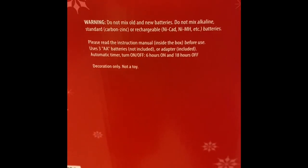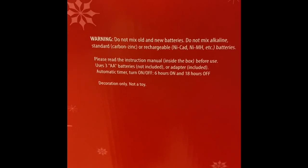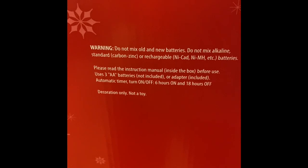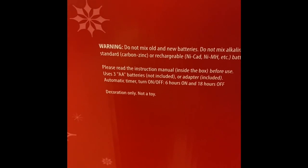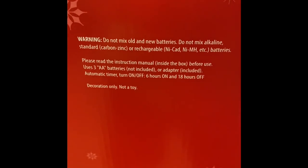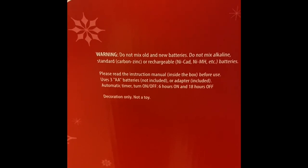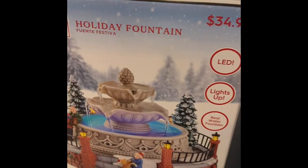It says you can either use three AA batteries or the power adapter, which is included — thankfully. It has an automatic timer: six hours on, 18 hours off. It's decoration only, not a toy.